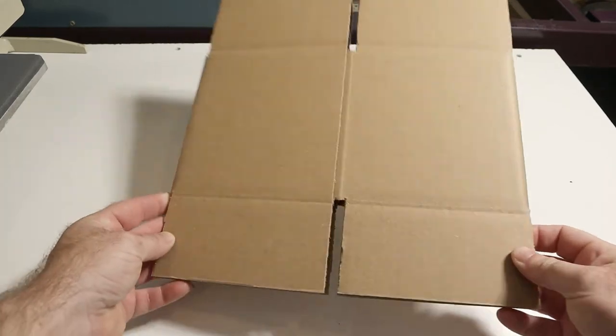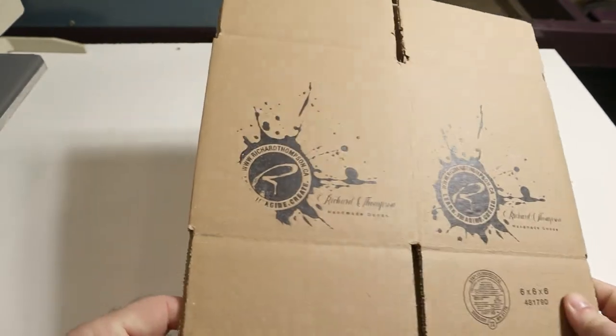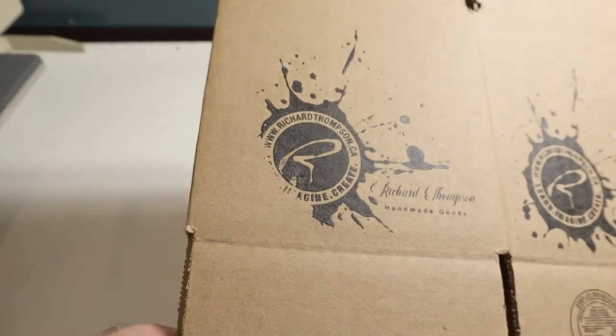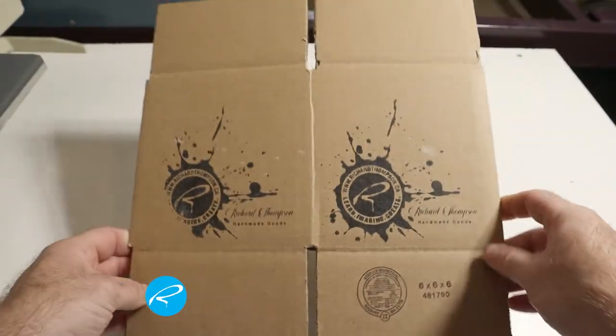Hey, it's Rick. Welcome to the channel. In this video, I'm going to show you how I screen print small boxes for my home-based business. I've got these small 6x6x6-inch boxes that I use to put collectibles and stuff in that I sell in my Etsy shop.